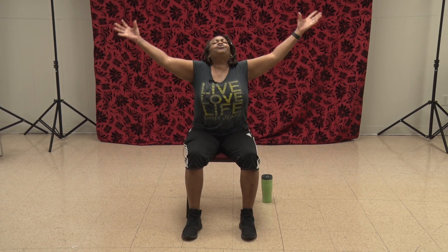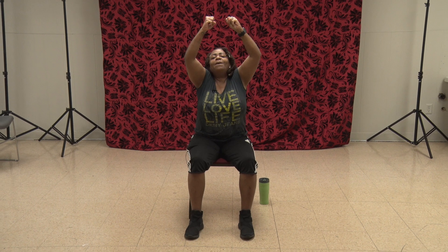Sit up nice and tall. I want you to inhale, stretch at the top, grab the moon, throw it out, and bring your hands right here to the side. Close your eyes — we're going to take in three nice deep breaths. In your nose and out your mouth. Decompress. Let's get two more, and we're going to pull them from the floor. Inhale. And exhale.